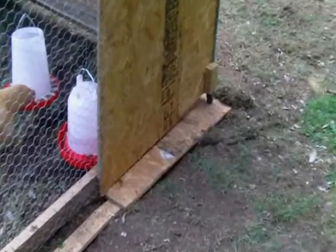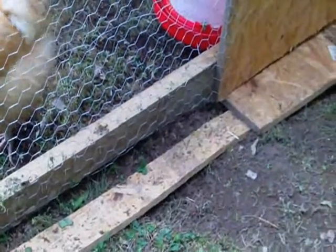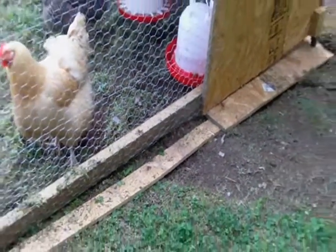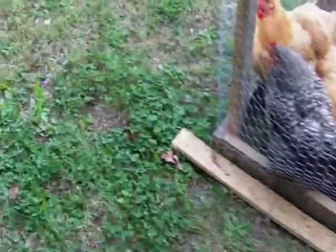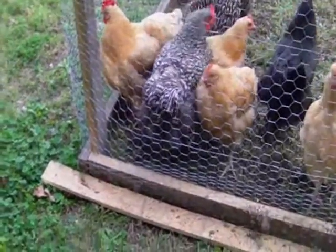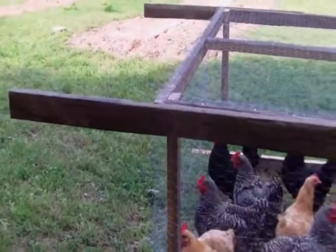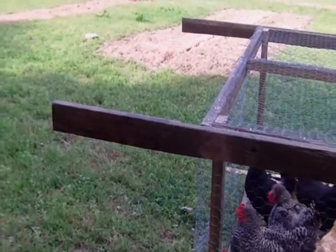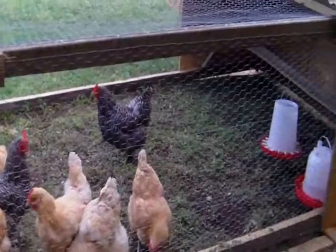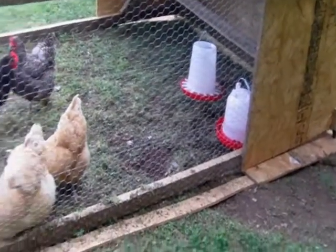We put boards under the wheels and roll them forward — you roll on one board until it pops down on the other, then pull out the first board and bring it around to the front. So it actually works well. The other problem with mobility is you can't move it with just one person. The handles are far enough apart and the coop is heavy enough that it requires two people to move, but if we get it rolling on those boards just right, it does real well.